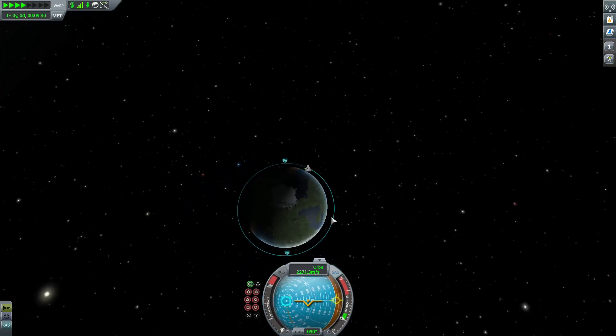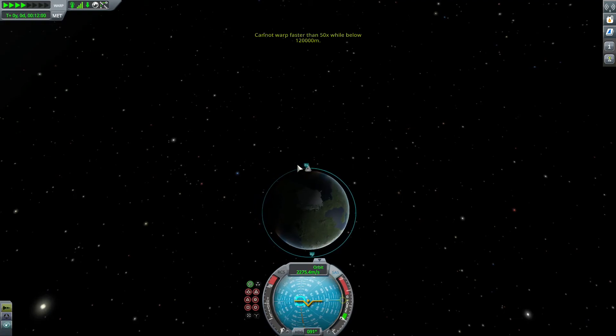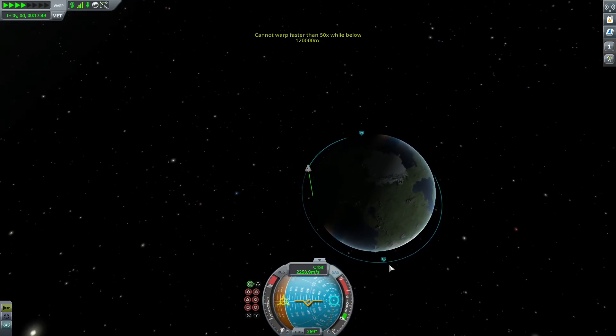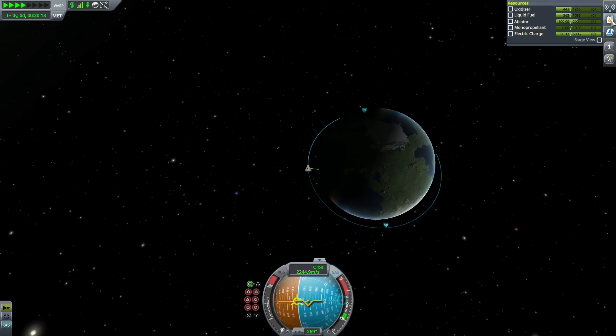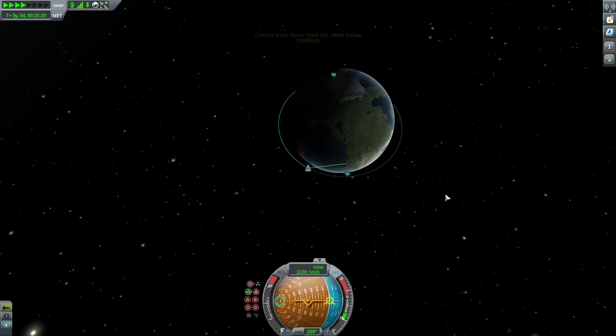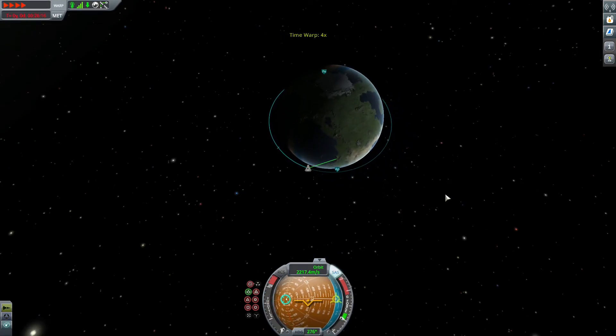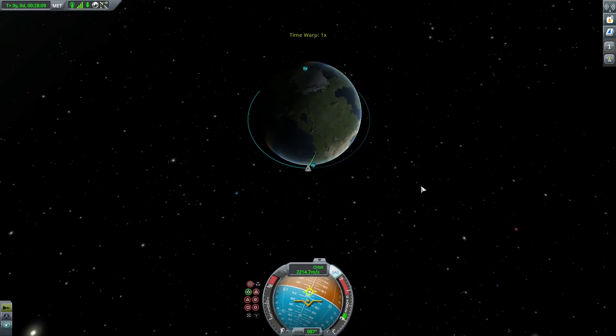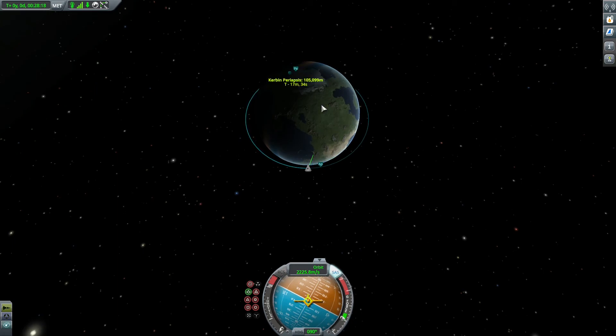You don't go to the periapsis and start thrusting — you go to the apoapsis if you want to increase the periapsis. So you go around to the apoapsis and give it more thrust. This is going to create a more equalized orbit. You're going to see them kind of shift, and you're going to be in between both — and that's when you know you have the best orbit.